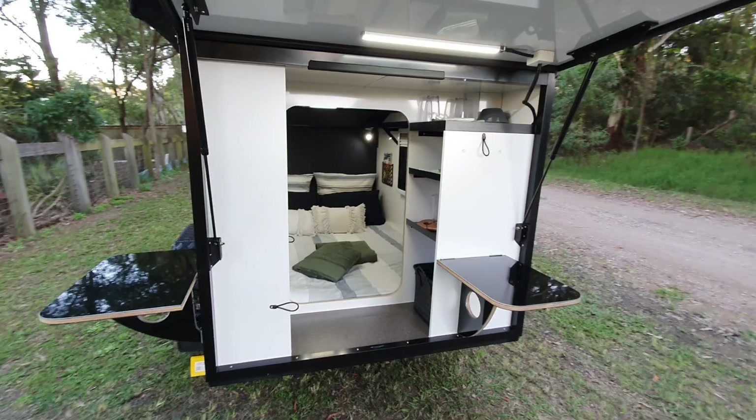Alright guys, I hope you like the camper trailer. Give us a thumbs up and let us know how we're going.